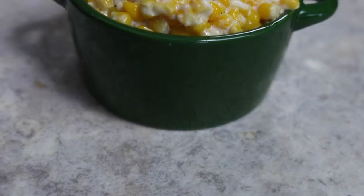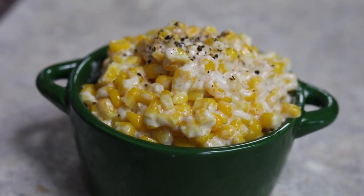Hey everybody, welcome to The Four and Fork. Today we're making pressure cooker creamed corn, which I can guarantee you is gonna be better than any creamed corn that you've ever tried that comes out of a can. There are only a couple of ingredients, a couple different ways to customize it, a three minute cook time, and then you're gonna have a delicious side dish. Keep on watching and I'm gonna walk you through how to make it at home.